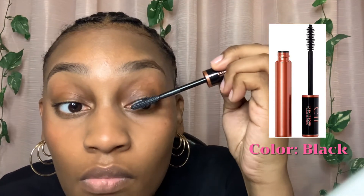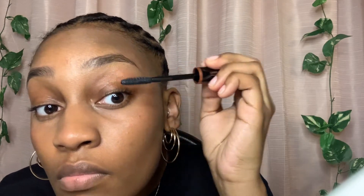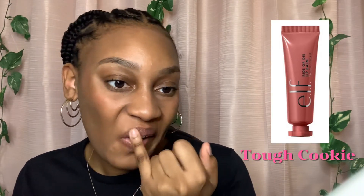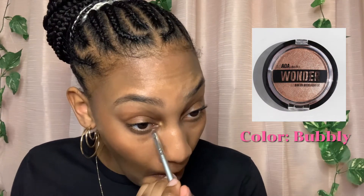Now I'm using my ELF Lash Out Loud mascara in the color black, just to make my lashes pop, and I put the mascara on the top and bottom lashes. Then I'm going in with the ELF lip balm in the shade Tough Cookie and putting that all over my lip, then putting on the NYX hydrating lip gloss. Then I'm going in with my AOA Studio baked highlighter in the color Bubbly and putting that right in the corner of my eyes.